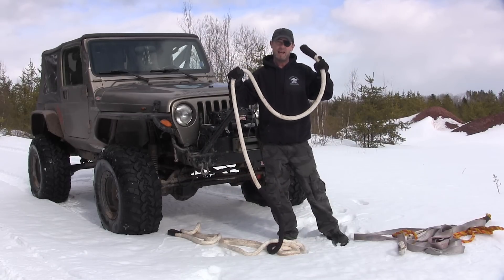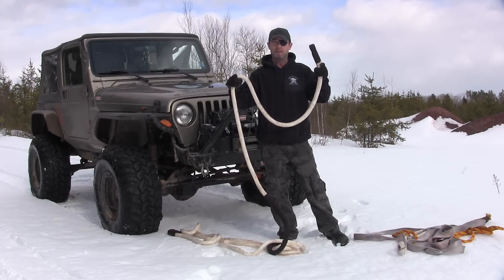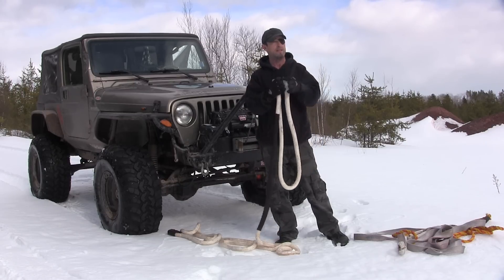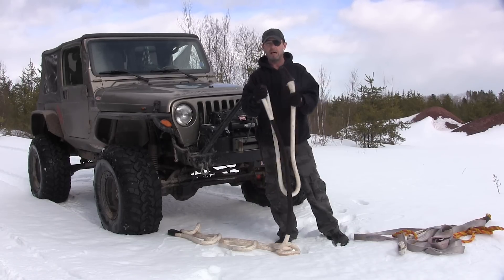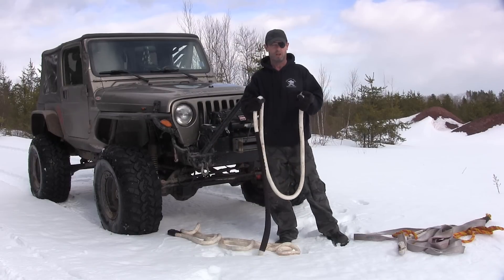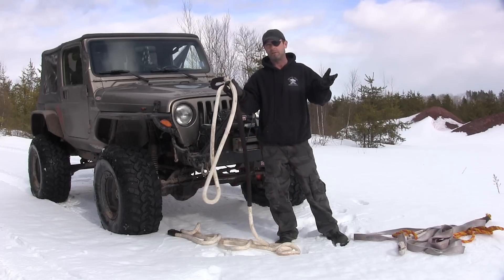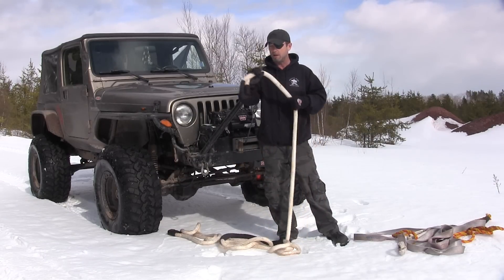This one here is made by ASR Offroad. You can get them at asroffroad.com — there are other companies that sell them but at twice the price. ASR is really reasonably priced. The 7.8 kinetic recovery rope, which the other company recommends for a Jeep size vehicle and smaller, was like $199, whereas ASR had them for under $100. That's a huge difference — double the price. Asroffroad.com, that's where I got this one.